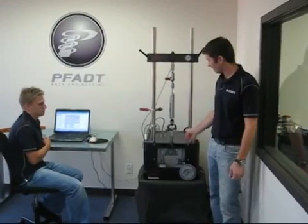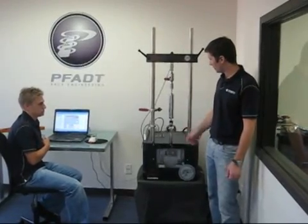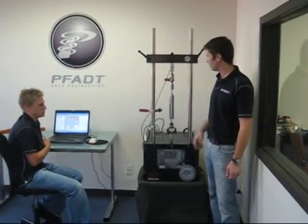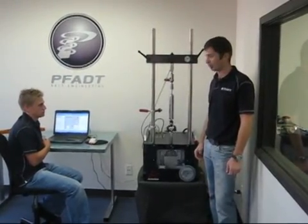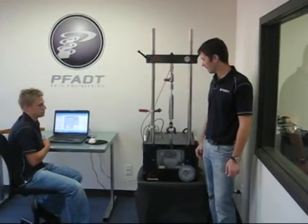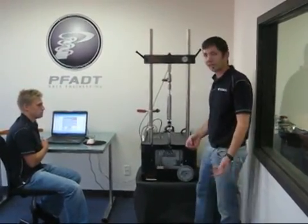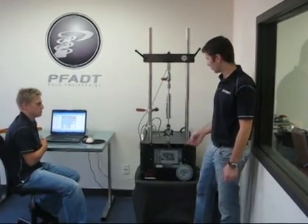You'll see that the scotch yoke moves the piston in the shaft up and down. It's generating a force in the load cell and the computer is going to record that data. Right now it's in the warm-up cycle.